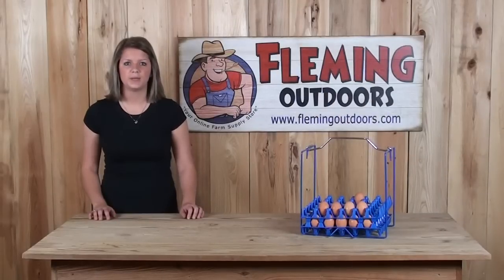If you have any questions about this product or any of our other products, please give us a call or visit us online at FlemmingOutdoors.com. Thanks for stopping by.